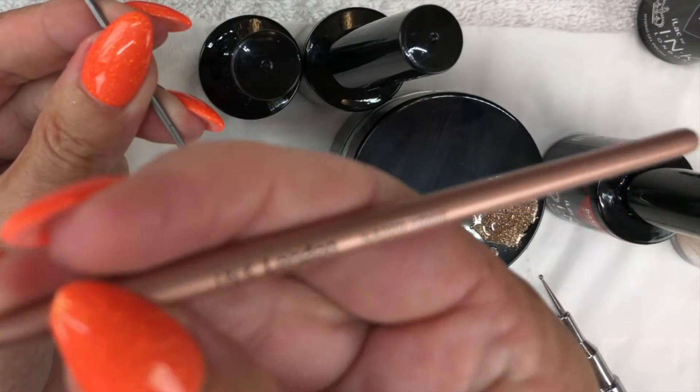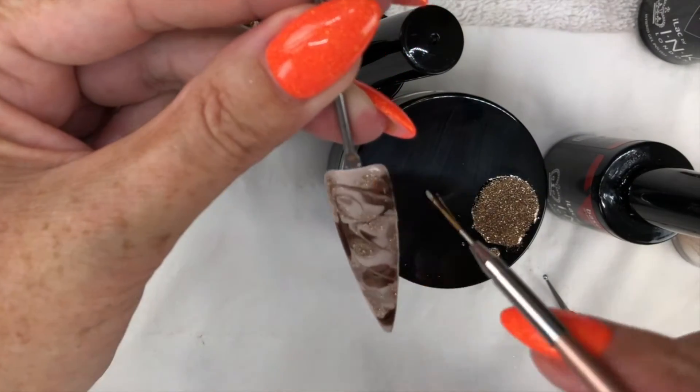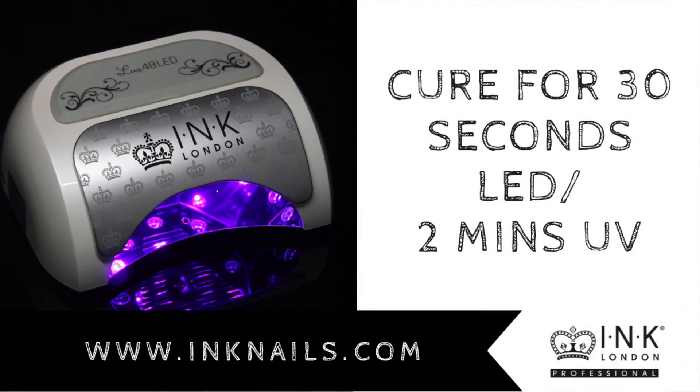I then take a striping brush and lightly drag through each colour in random directions, creating a marble. Try not to overwork it because it's better to leave a little bit of definition there.